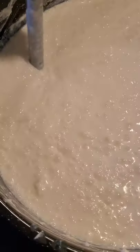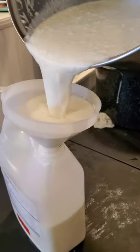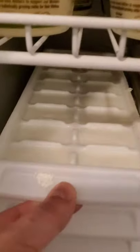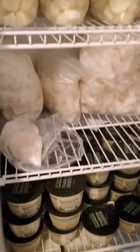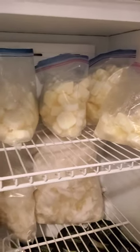Now I'm taking the extra buttermilk that was left underneath, blending it, and storing it for later use in our soaps — we have to freeze them first. What else you can do with buttermilk is you can make wonderful pancakes and biscuits as well.